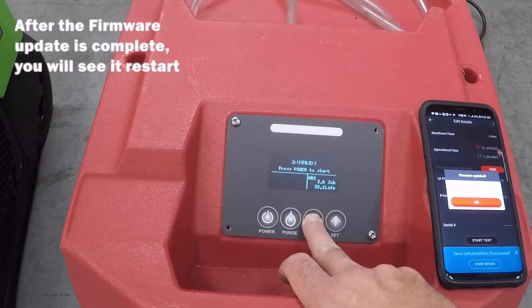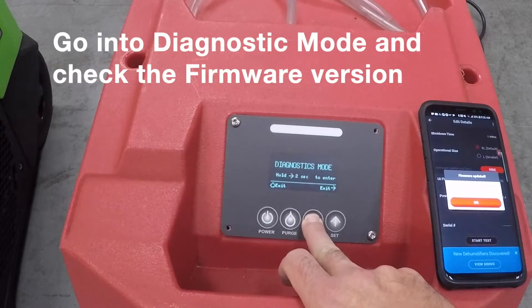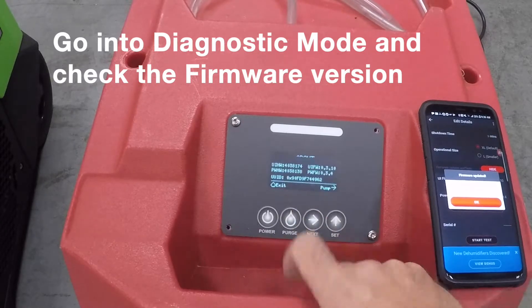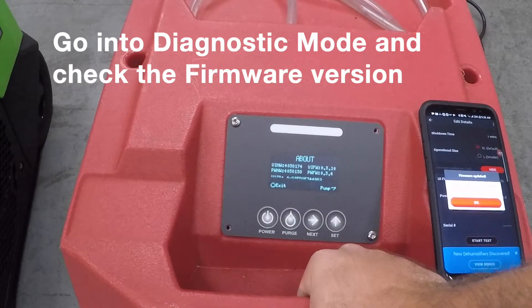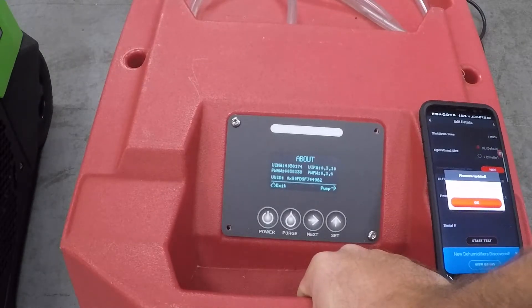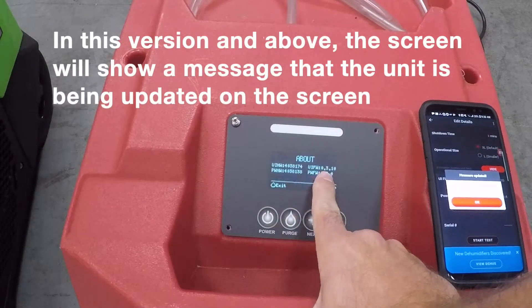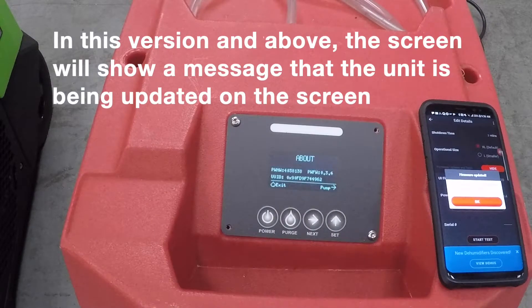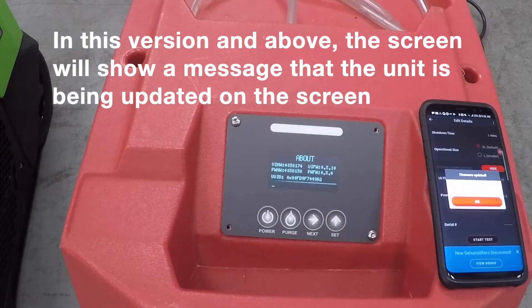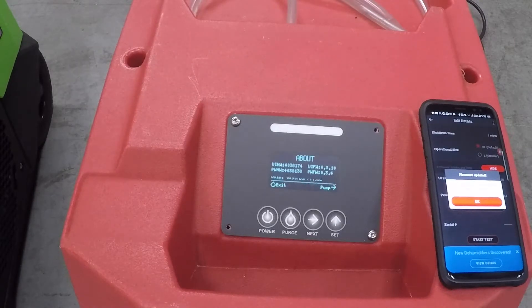If we go into diagnostic mode now and check the firmware version, we are at the latest and greatest: version 0.3.1.0. From now on with this revision and above, whenever we're updating the firmware on the UI board, it will actually pop a message up on the display saying we are updating firmware — just a little more intuitive.